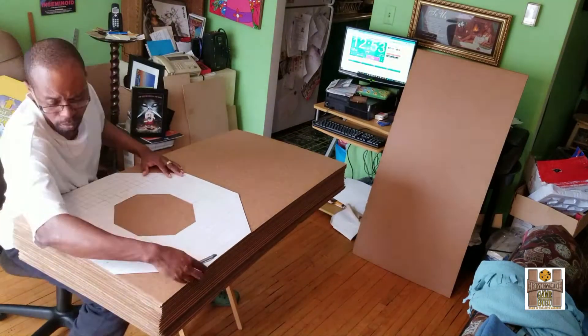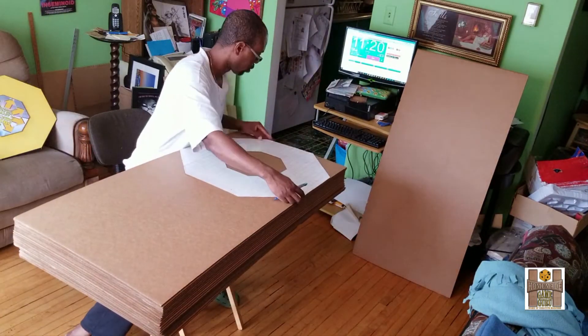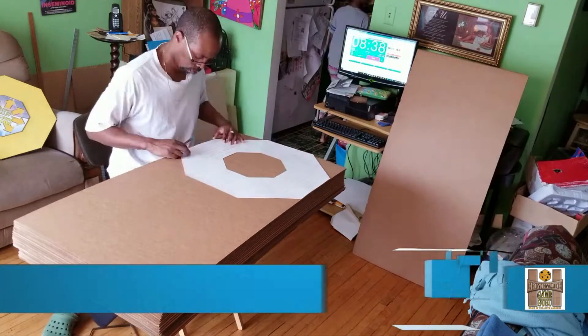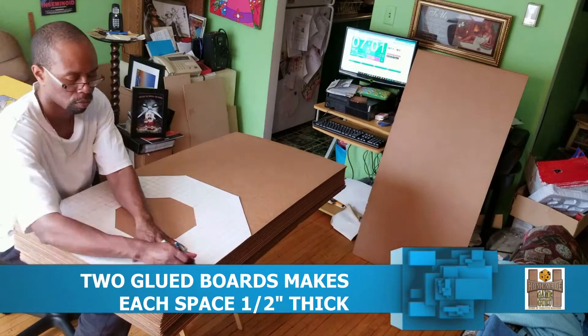Going forward, you'll see the work involved to cut out 50 octagons — two per space — to be glued together for a total of 25 playing spaces. I have to trace out 50 copies, then cut and then glue them together. It's a long process that took about two hours and some occasional hand cramps, but here's the fast version.